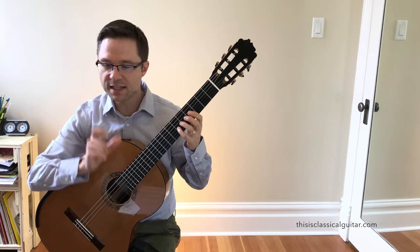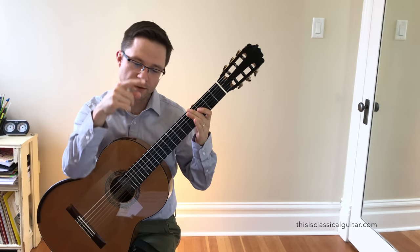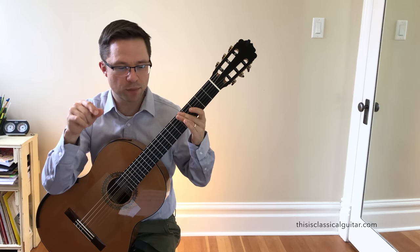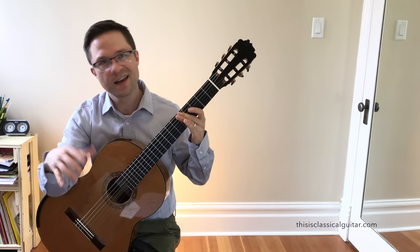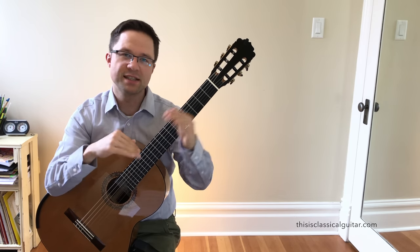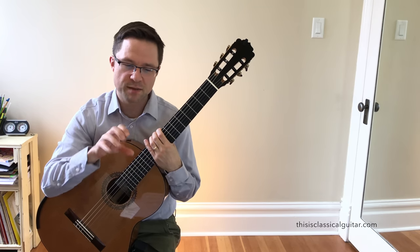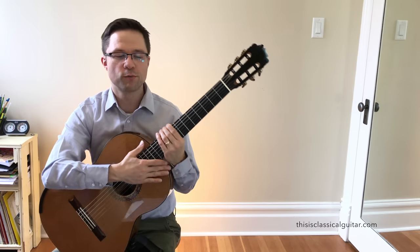One last thing is the DC al Fine. DC al Fine means dal capo, so it goes to the beginning and then you play all the way until it says fine. Due to different sources, you could also play a Del Segno from bar 9 — so instead of going back to bar 1, you could go to bar 9 and play to the fine. It's really up to you. They both sound good. I went with the DC just because it adds a little bit of length, which is great for beginners to get a lot out of the piece, and it's nice to hear the whole intro again in a kind of ABA format.